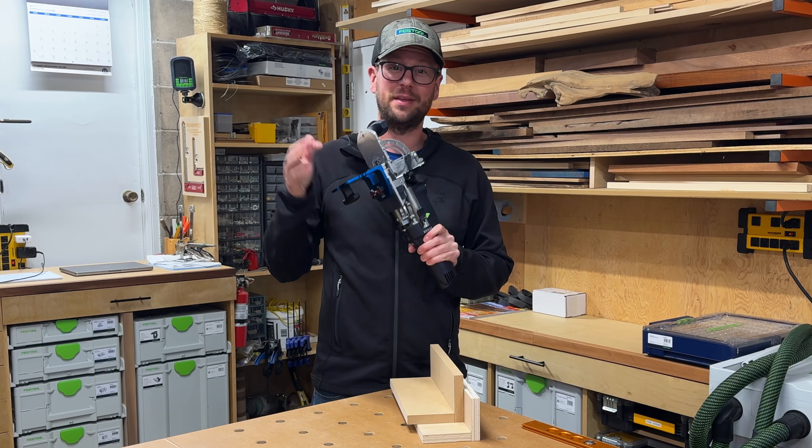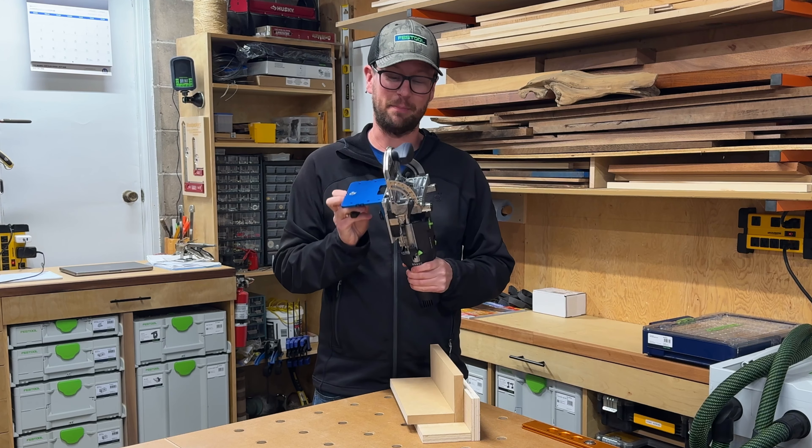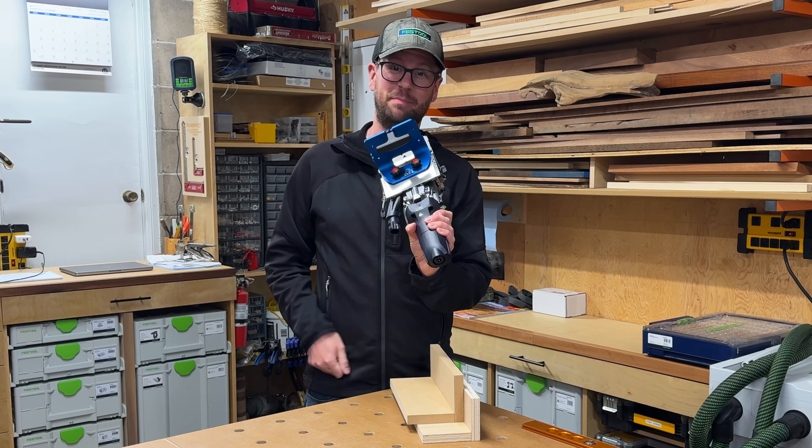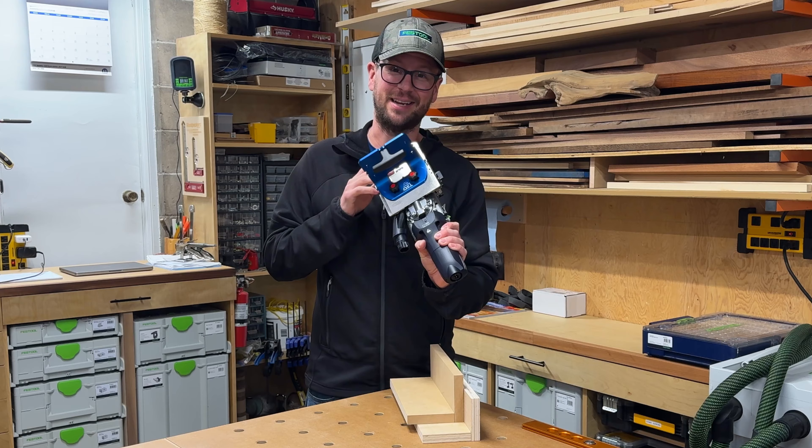Hey everyone, in this video I'm going to be showing you the first third-party accessory that I bought for my Festool Domino DF500, and that is the Bigfoot from TSO. Let's take a look.